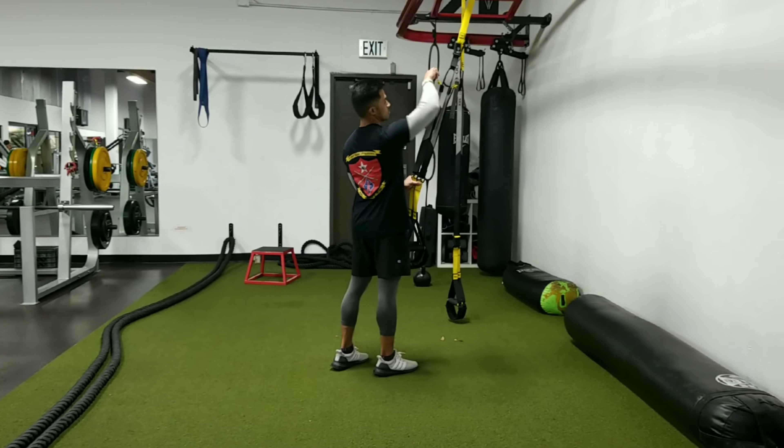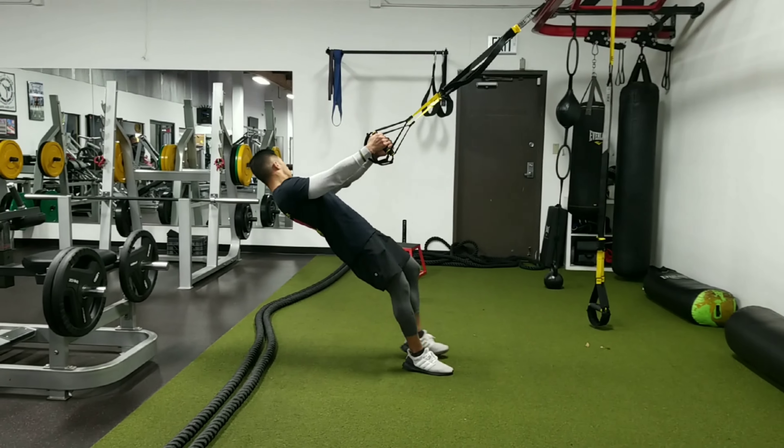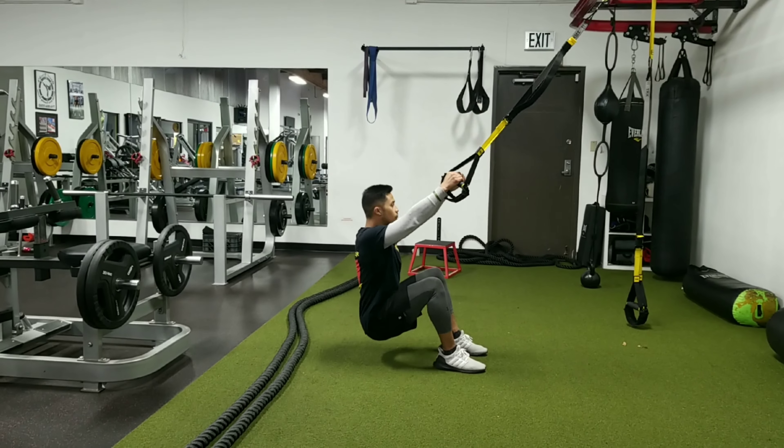TRX jump squat. First thing you want to do is make sure those straps are all the way up. Next, lean back, have a nice neutral grip, and go straight to the ground.